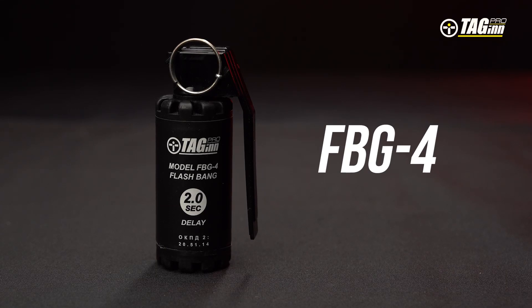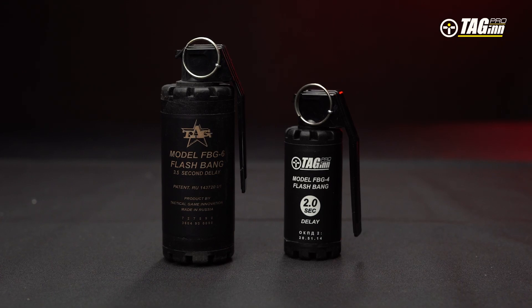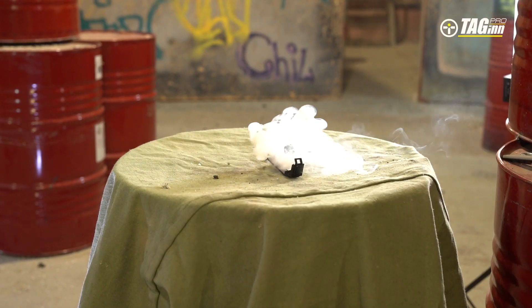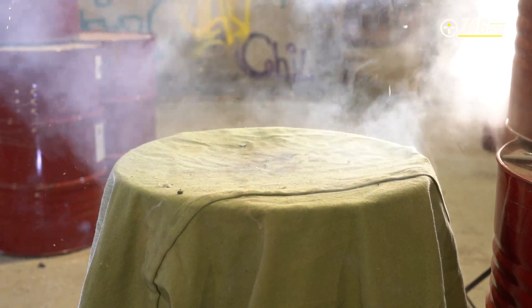FBG-4 is an airsoft hand grenade. This grenade is more miniature than the FBG-6 model. It has a response delay of 2 seconds and has no fragmentation. It is used as a mini stun grenade.